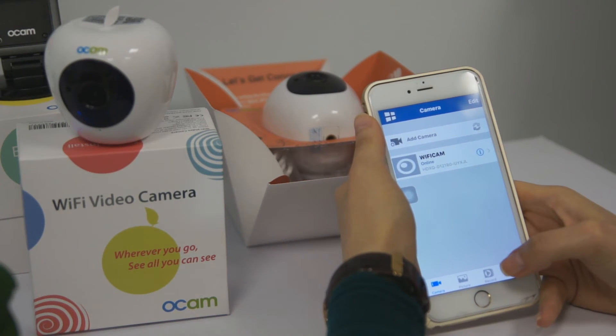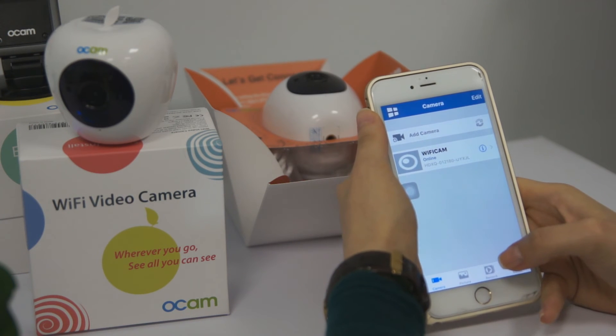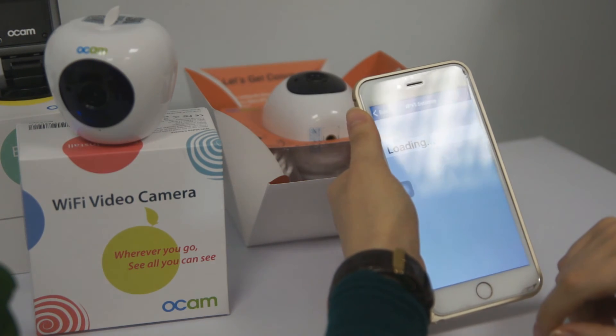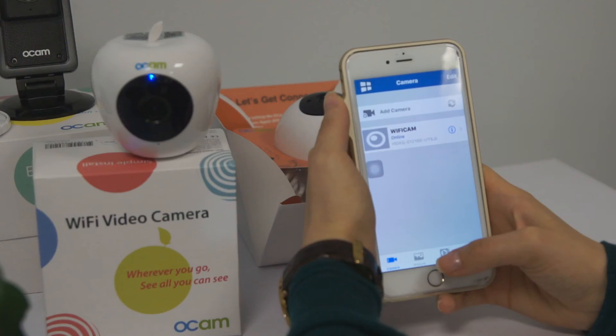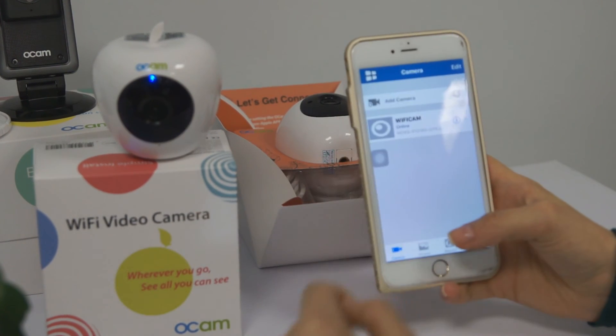Wi-Fi camera status is online. Right now we have set up the camera for local usage, but if you want to travel abroad and still use the camera, you need to connect the camera to a Wi-Fi router. We use Settings, choose Wi-Fi settings, find our Wi-Fi router, and input the password. Then we wait 30 seconds till the Wi-Fi camera connects to the local Wi-Fi router.